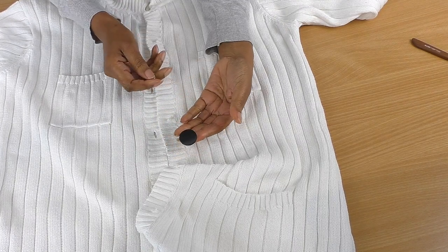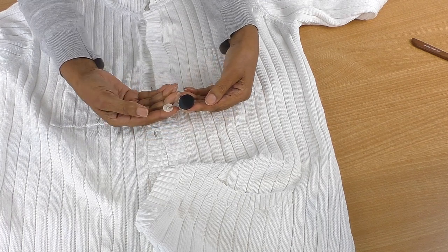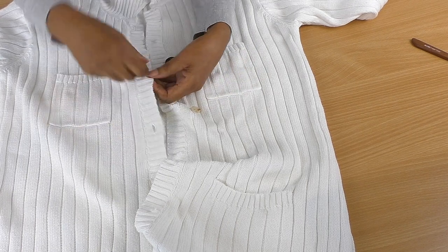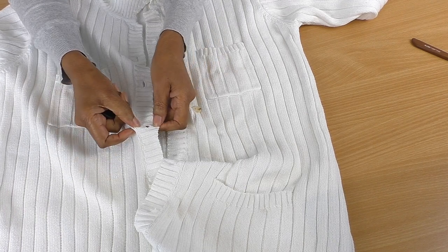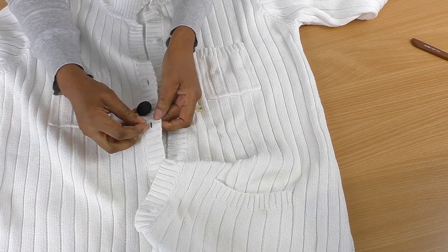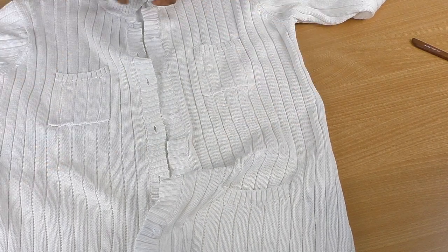These are the buttons I'm going to be using - these black satin buttons. It's a shank so you actually sew it from underneath. You can see the difference in size - it's really big. I'm not going to button it anyway, and you won't be able to go through the buttonhole because it's too small. I'll show you a trick of how to give the impression that the button has gone through the buttonhole. For now I'm going to cut it in half and take it from there.